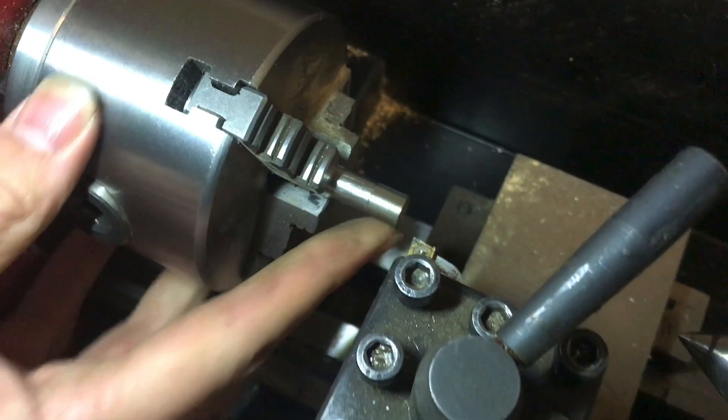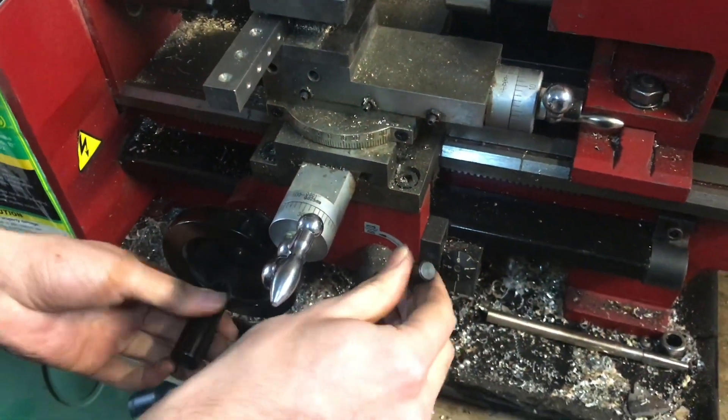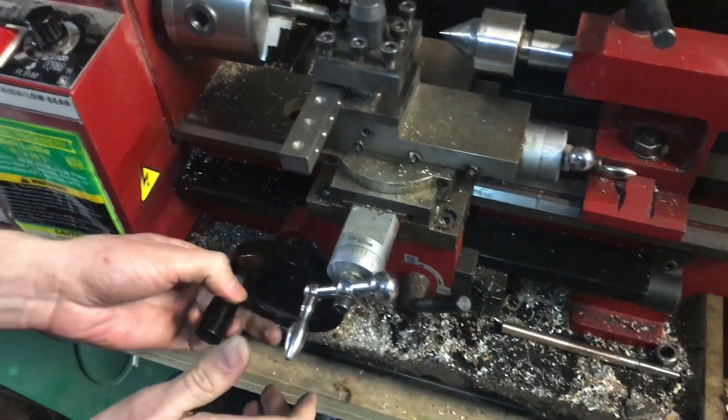So those are the basics on how to use the auto feed and the threading tool combination here on the Harbor Freight mini lathe.